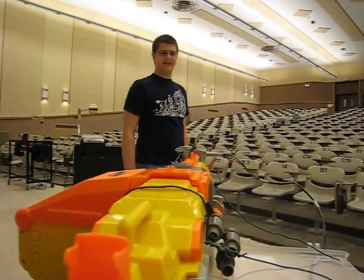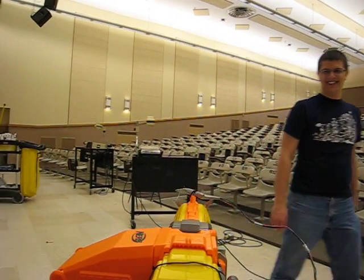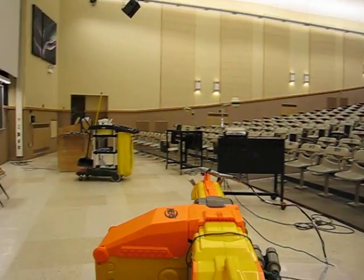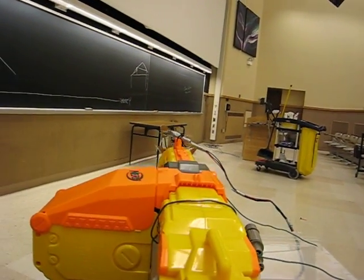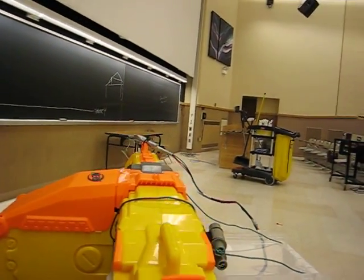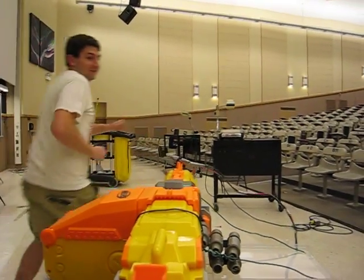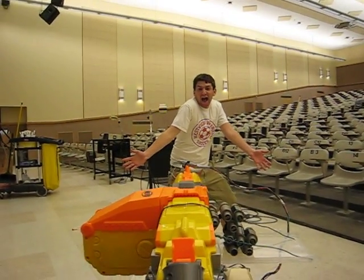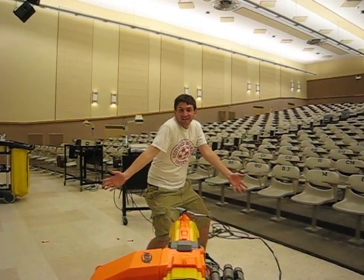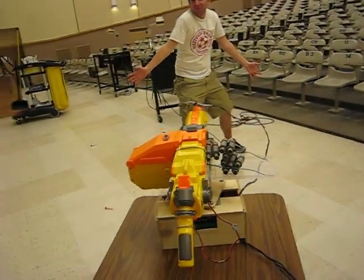Barrel's eye view. Bam! Bam! Miss. And our jam prevention software kicks in.